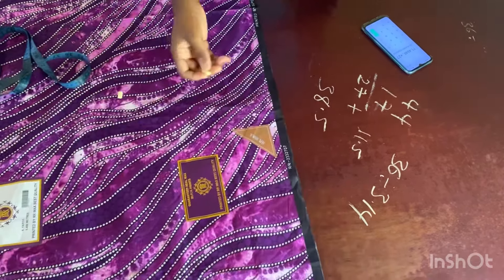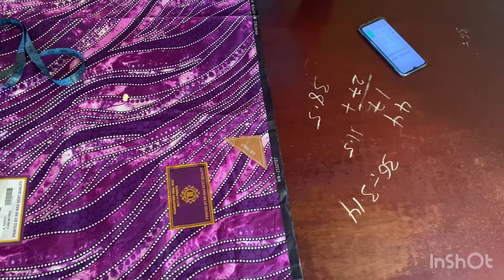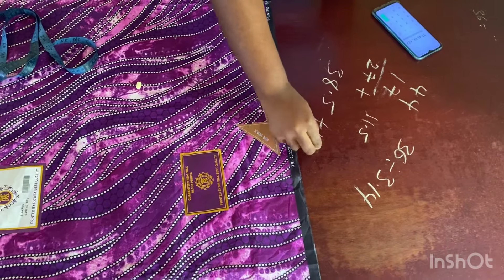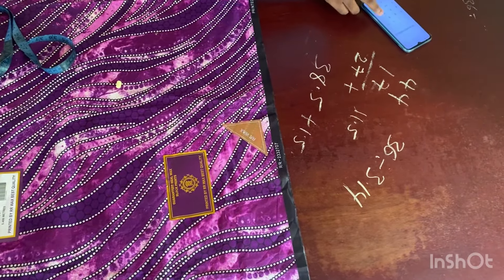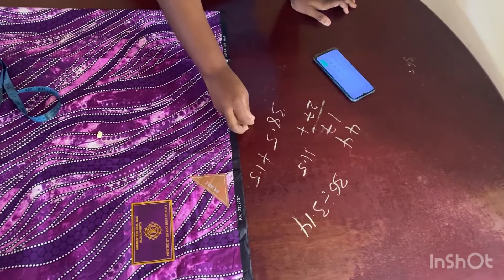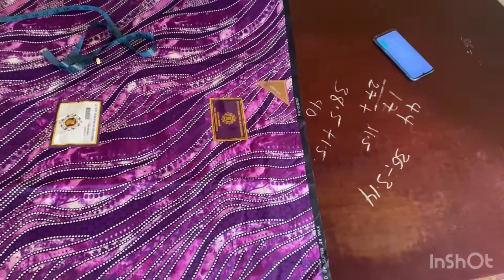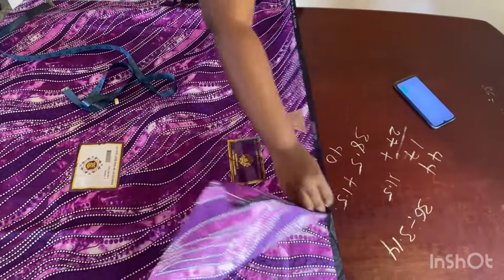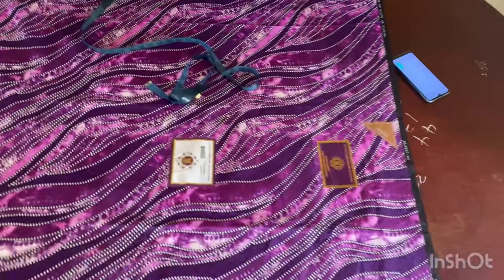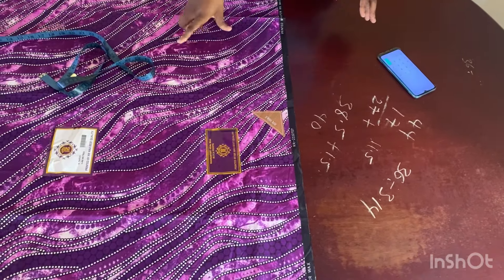I'm going to add one inch for folding the end of the circle and half an inch for joining the waist part to the upper part of the bodice — so that's plus 1.5, which leaves me with 40 on the dot. So 40 inches is what I need as my folded fabric. I need 40 inches on this side and 40 inches on this other end. That is how you calculate the measurement you need for the fold of your fabric.